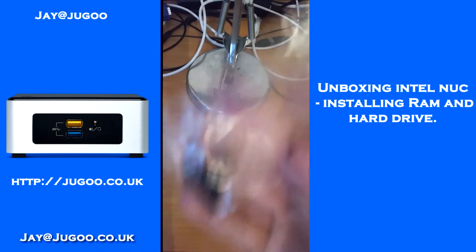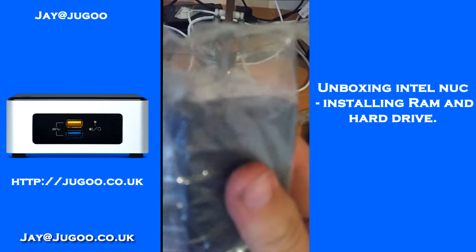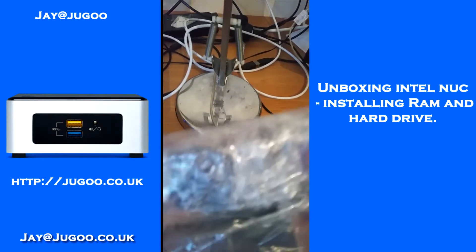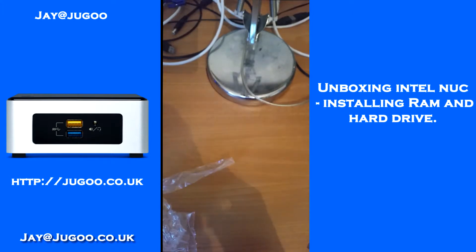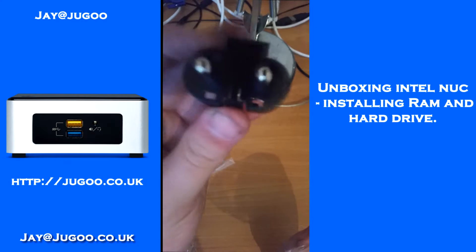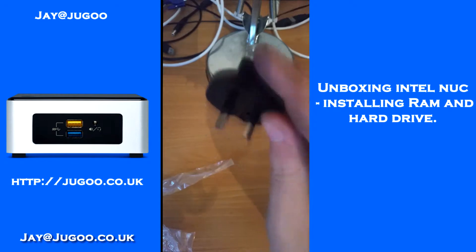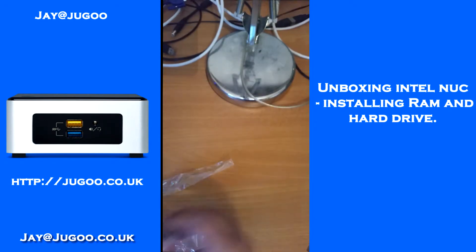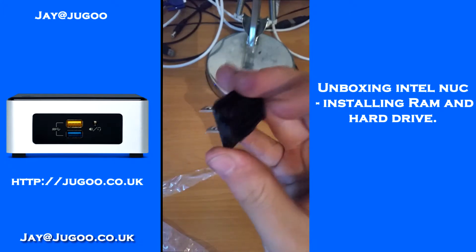These are the plugs and leads, and these are the mounting screws for the bracket. Here is the charger block and all of the different plugs that come with it. This is the UK plug — that's the one I'll be using. Then we have several other plugs in here. You should be able to identify whether your country's plug is included. You get about five plugs in total.